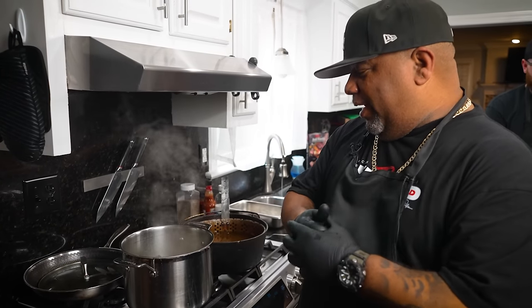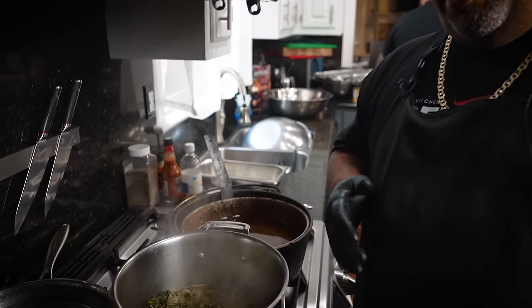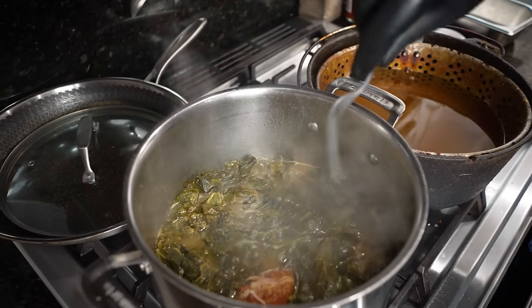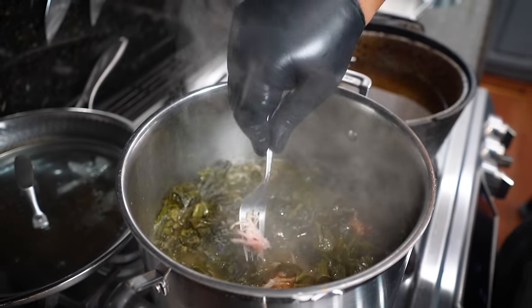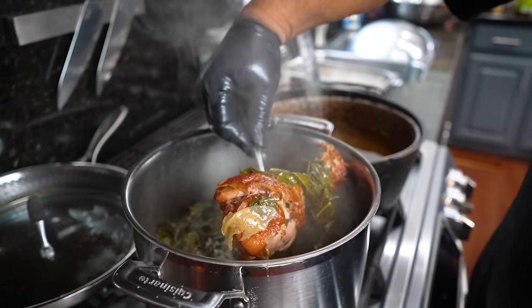Even though me and Matt are out here making wings and showing two different types from the cookbook, I also want to show you — we got some burning going on over here. Take a look at that — we got smoked turkey, folks!